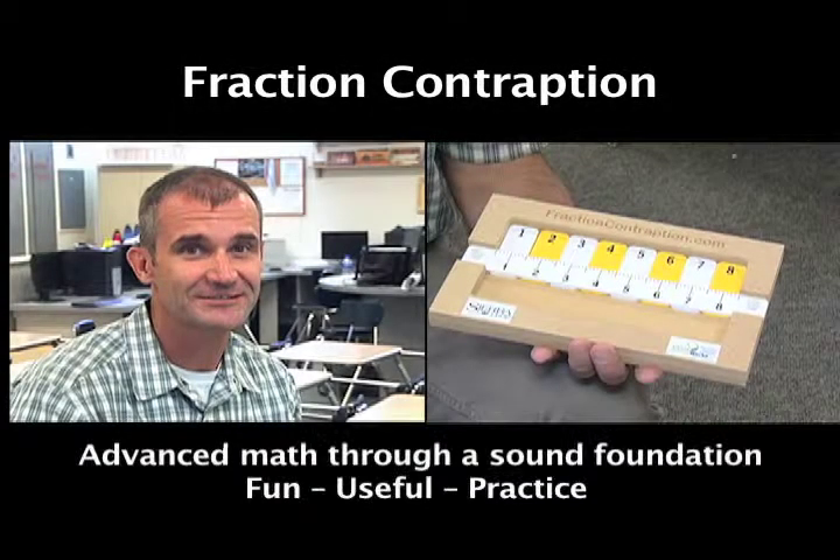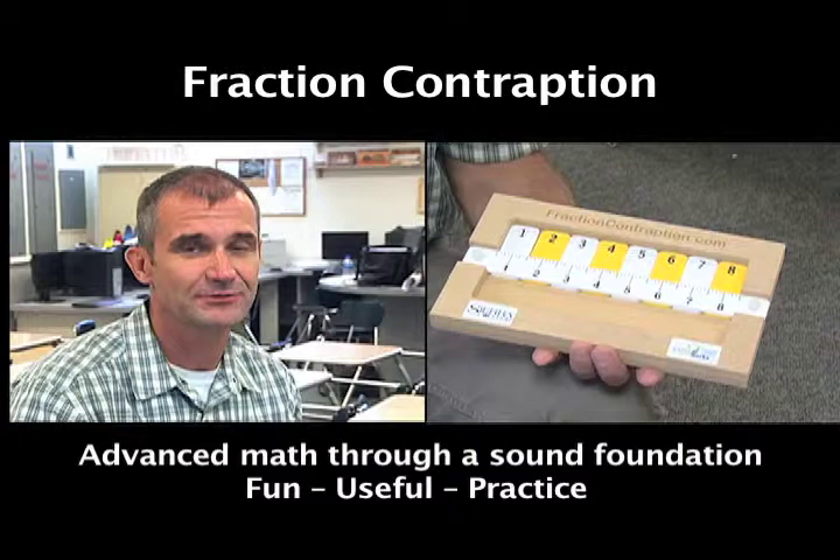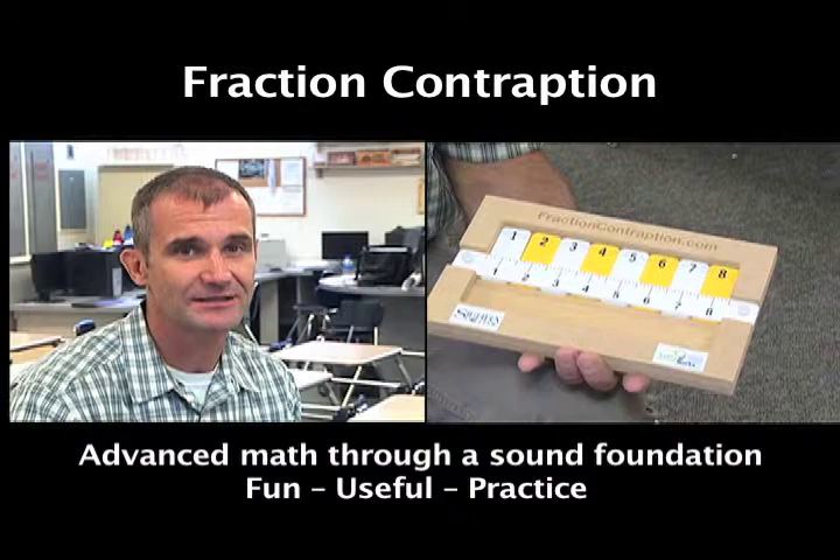Fraction Contraption — advanced math through a sound foundation. I'm Jonathan Schwartz. I've been teaching woodshop and math for 16 years. I've come up with a way that every kid can learn fractions through a fun way of game play.